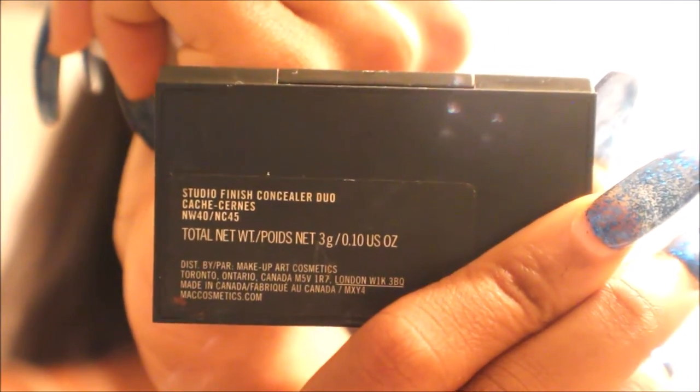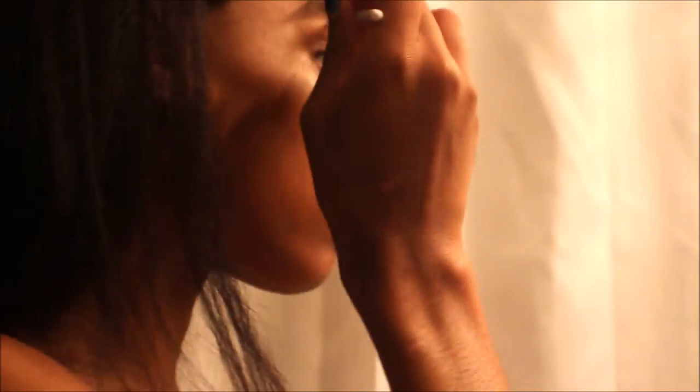So here is where I start cleaning up my eyebrows. I'm using the Clean Color angle brush and I just gently tap it into this concealer — I'm using the Mac Studio Fix Concealer in NC45. I gently tap that brush into just a little bit of the concealer to pick up a small amount because it is very pigmented, and then I warm it up on the back of my wrist.